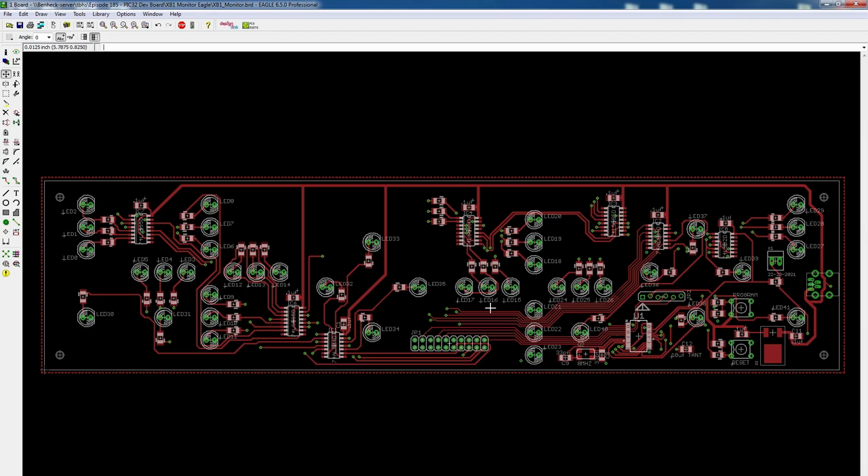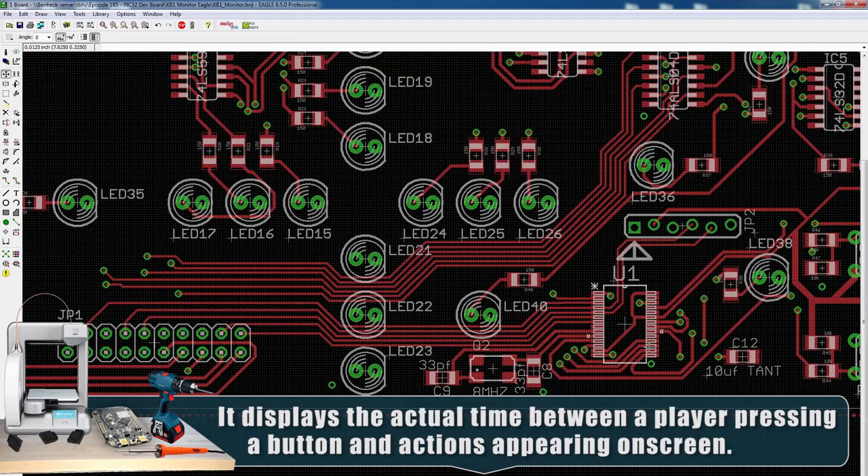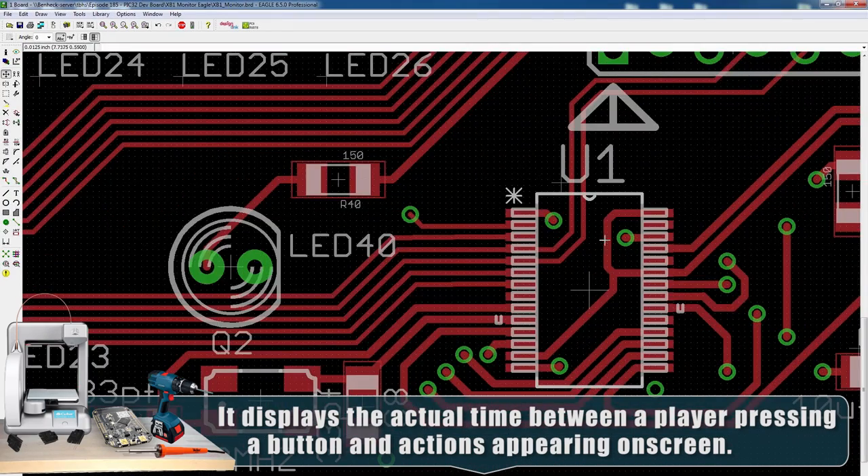I do a lot of work with the video game industry on latency — so when you're playing a game and you push a button and the character fires their weapon with good response time, I'm partially to thank for that. This design on the screen is a latency monitor for Xbox One that I designed a couple years ago, and it uses the same PIC32 microcontroller that we're going to be using in today's episode.